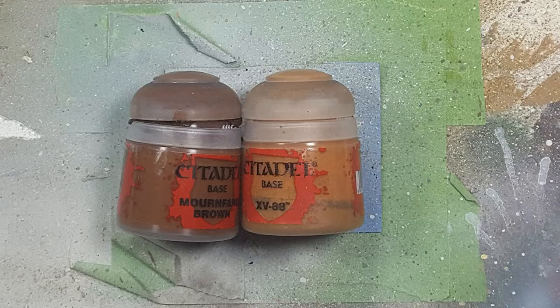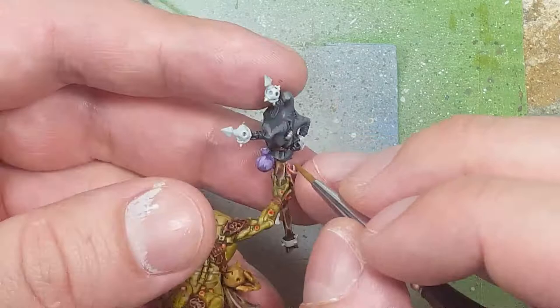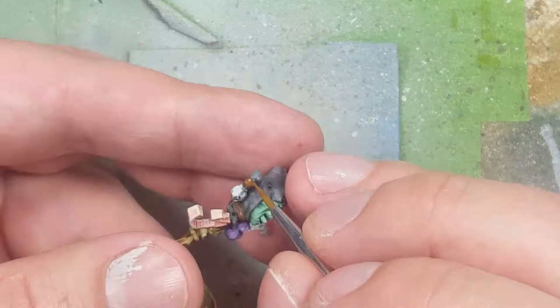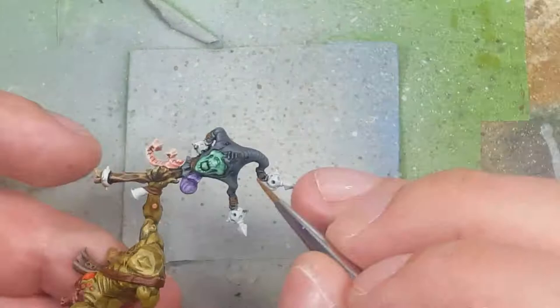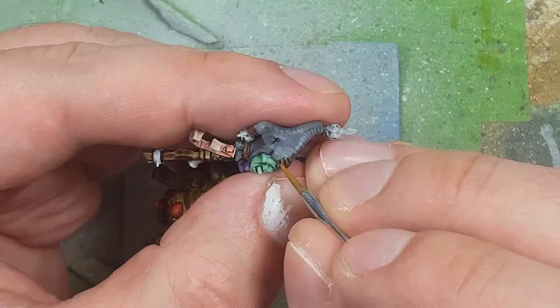With Mournfang Brown and XV-88, I paint the string ropes on his stick and hat. Starting with a base layer of Mournfang Brown on the pigtails, metal chimes, and along the top of the forehead, I then highlight with a simple line of XV-88. Quick and simple.